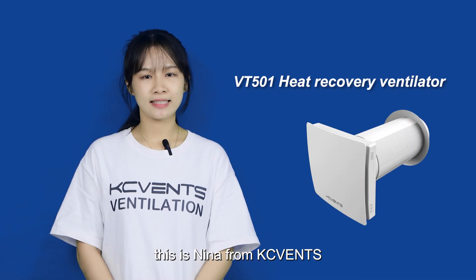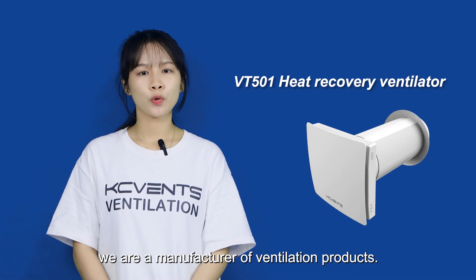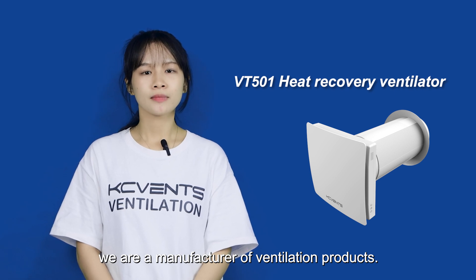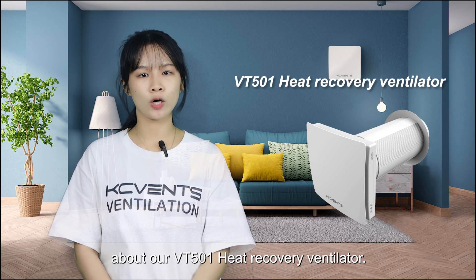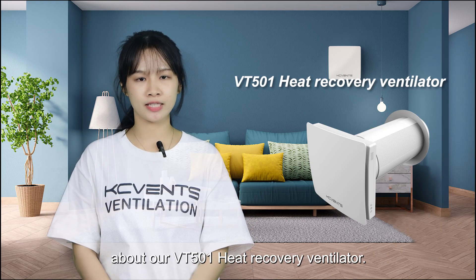Hi guys, this is Nina from KCVen. We are a manufacturer of ventilation products. Today, I am going to introduce briefly about our VT501 heat recovery ventilator.